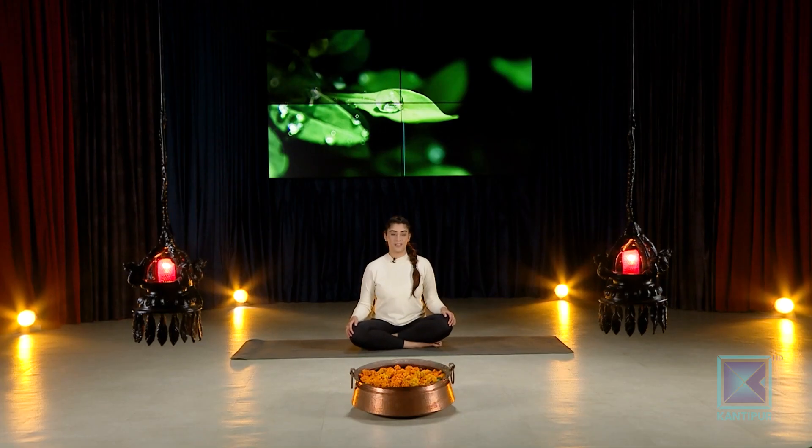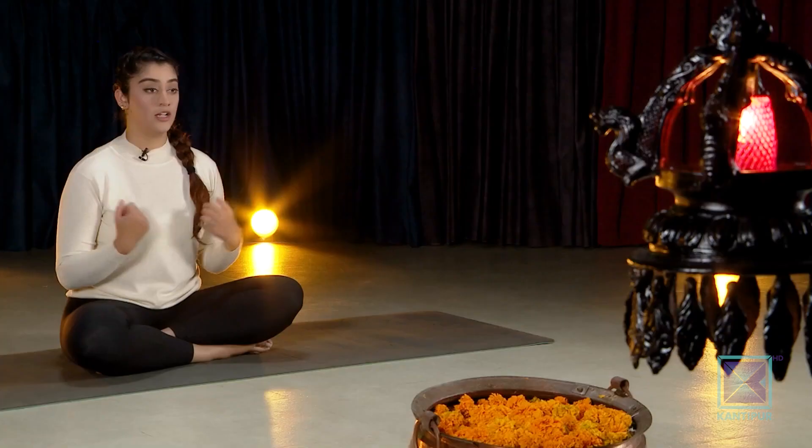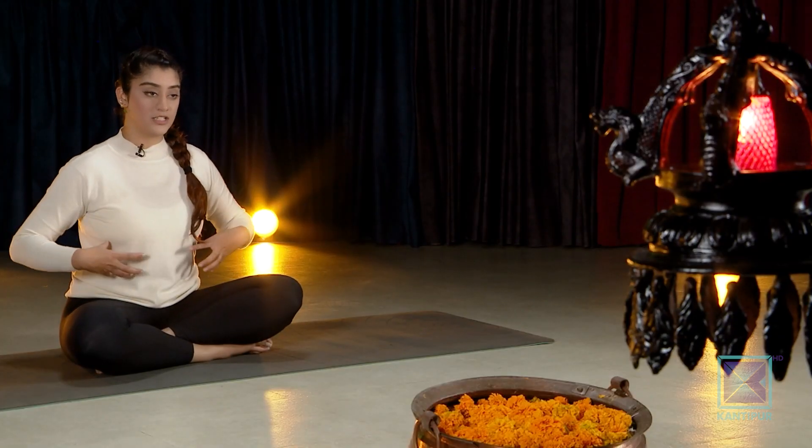Good morning and welcome to Kantipur TV HD. You're watching Kantipur Yoga and I am Zayan. In today's episode we will be practicing a nice flow — a gentle core workout. It's going to be very gentle, very slow, very well balanced. This is also going to include a little back bending, a little bit of core workout, downward dogs, a lot of leg kicks, crunches, bicycles, and a little bit of deep core work.